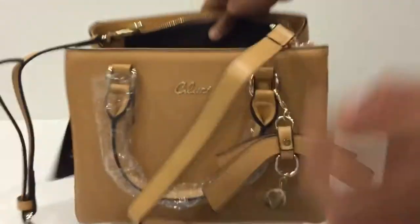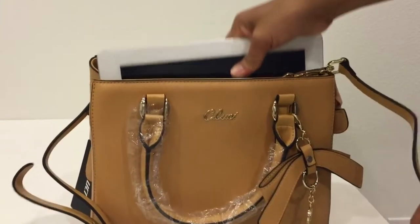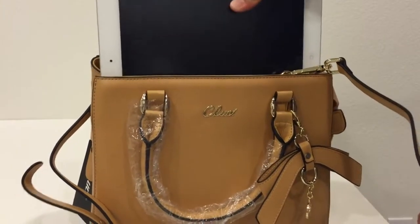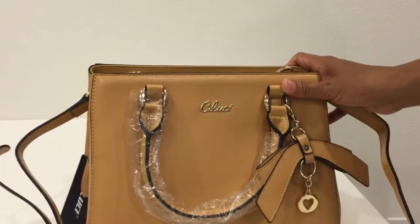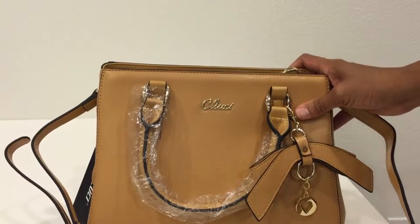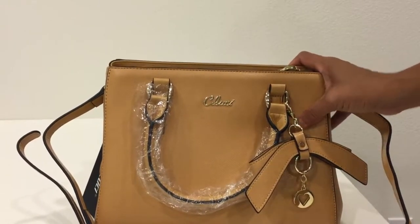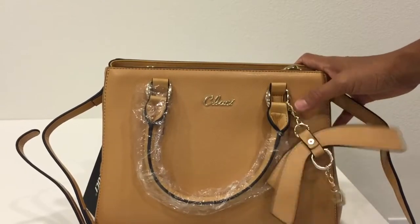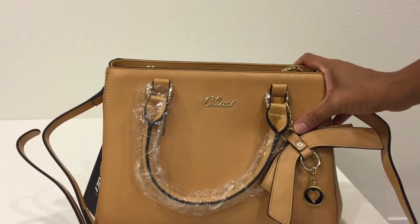It can actually hold my iPad 4 — I can put it in easily without any problems. It's very good and actually looks more expensive than its price. It's elegant and decent. I hope you liked my video review, and thank you so much for watching.